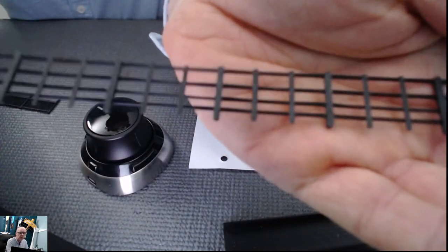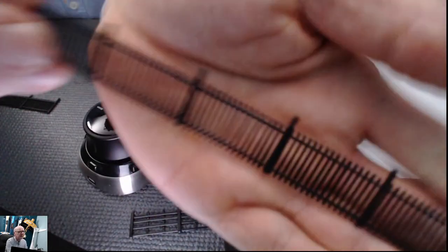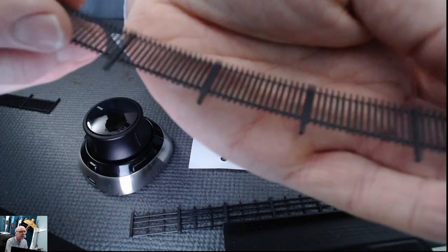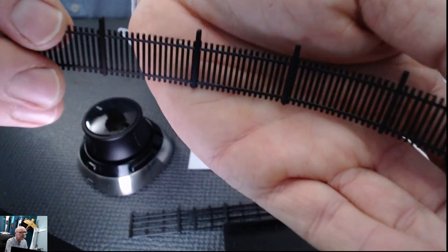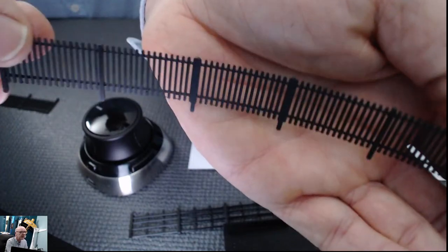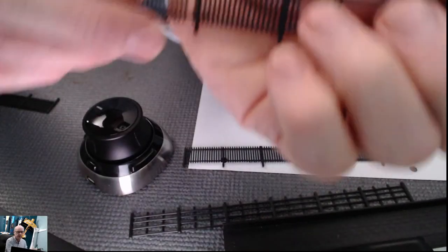We're currently printing the big ones, which are these, and we've also printed the small ones here. I think the quality is pretty good for the use they'll be put to. This is a 1:76 scale, and these fences go around the rail tracks. Each plate takes about an hour to print.